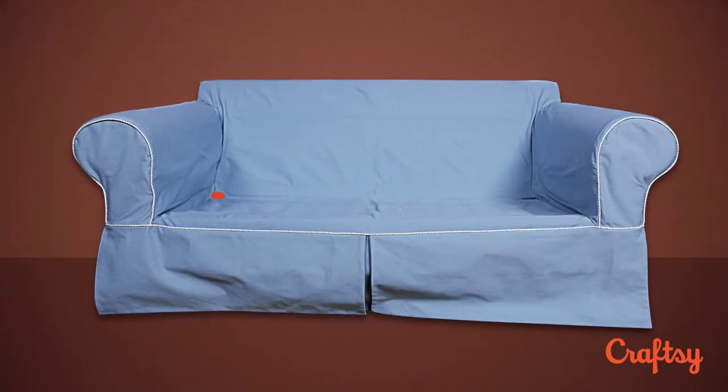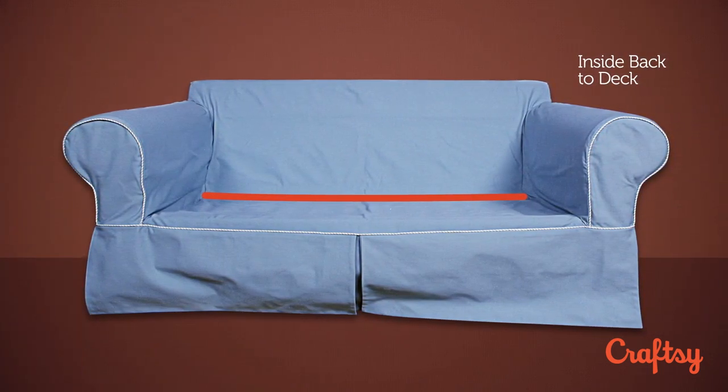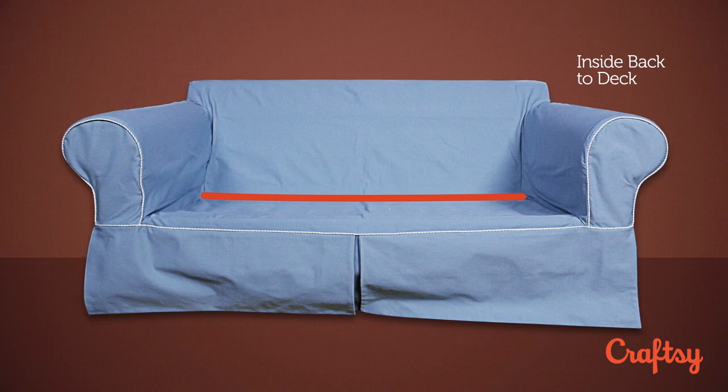The next seam I would do is sewing the inside back where it comes down and meets the deck on the sofa. That's just a nice long seam — it gets everything sewn together and feels a little bit more structured and sturdy while you're sewing the rest of your seams.